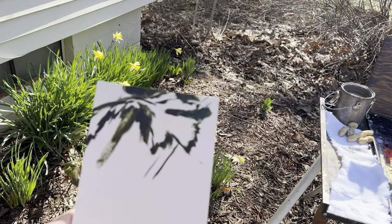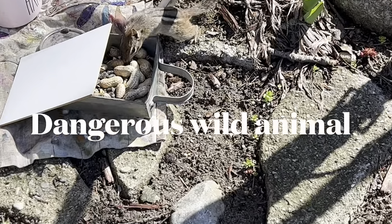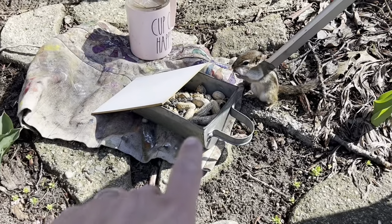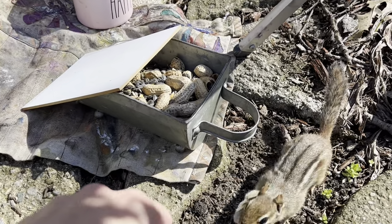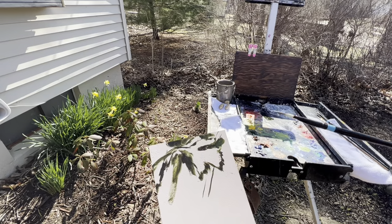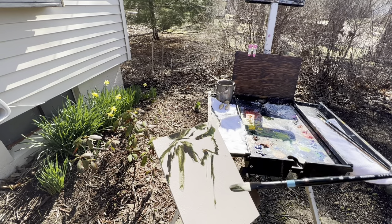Oh, we have a little friend — right by my boot! Hi, hi, hi. Are you eating all my peanuts, you silly thing? Look at you. Sometimes the best part of plein air painting is nature. Well, always.